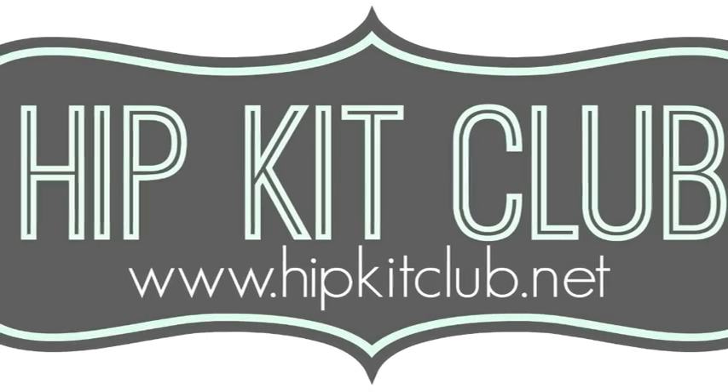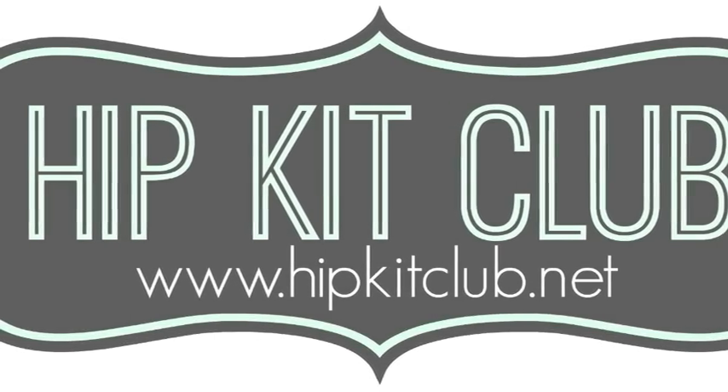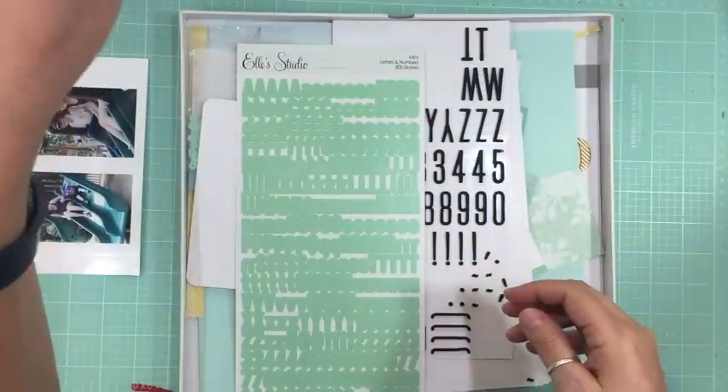Hi everyone, it's Nicole and I'm here with the 21st layout using the April HIP kit. This one took me 52 minutes to complete.